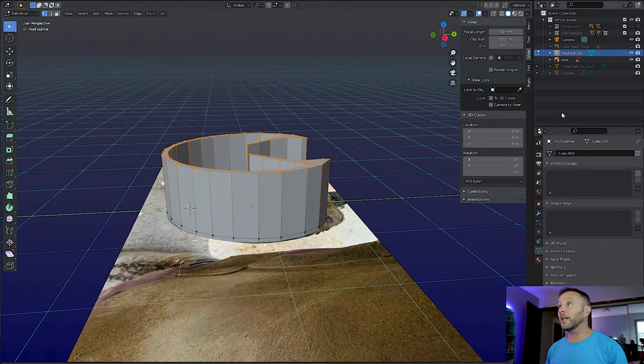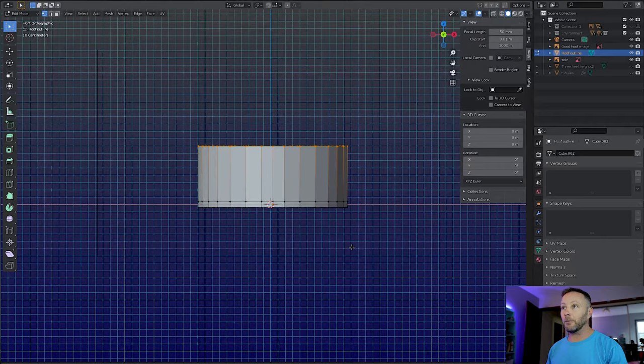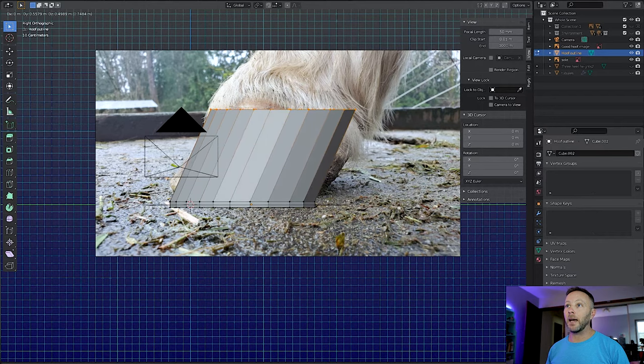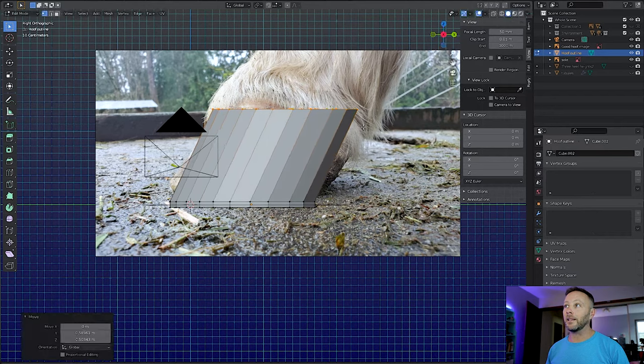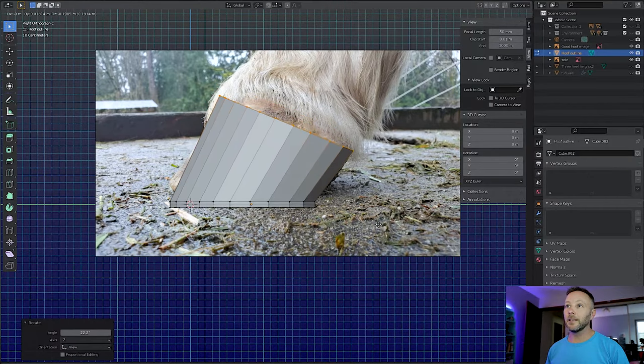So we're going to open up or show this image on the scene, go into our side view, and we can see we've still got a little ways to come up. The bottom is there, so we're just going to grab this and bring it up and then back like that. Let's hide the camera — that's getting pretty close. Then we'll just rotate this, move this, sort of match up the back and a little bit of the front. I think we can go with that, I think that's not too bad.